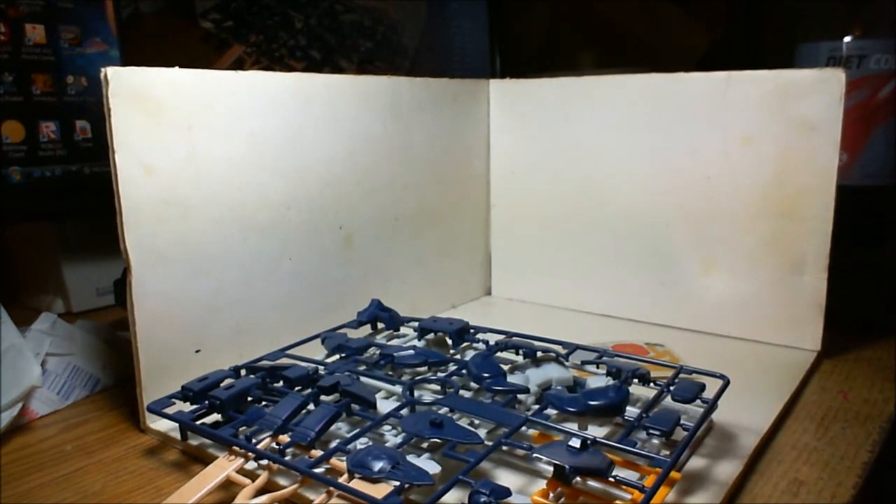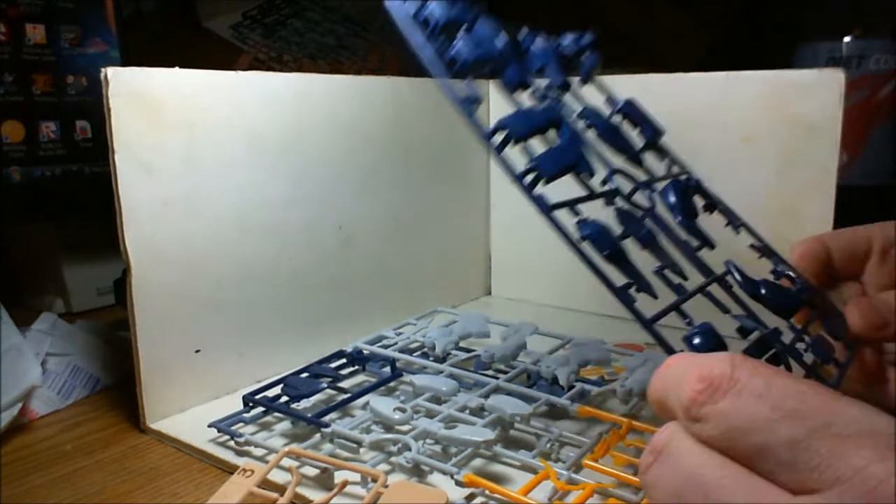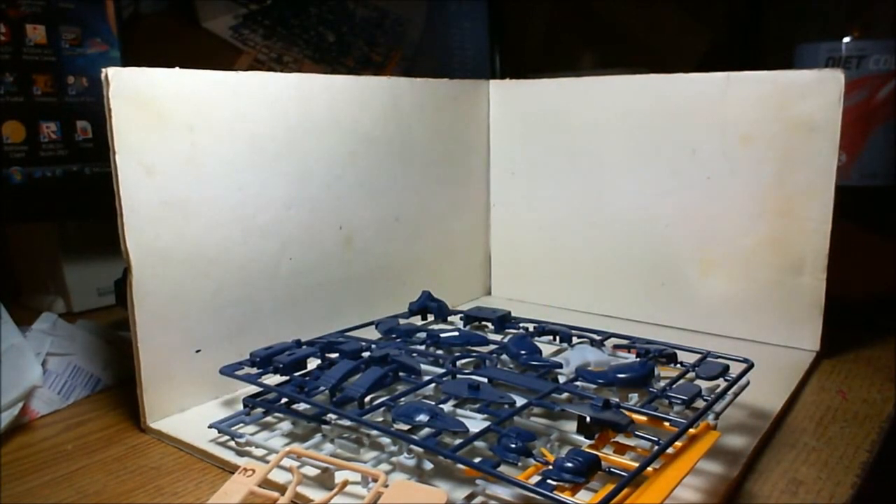That's it, just a real quick video. I don't know if I'm gonna work on this or not, but I've got a lot of painting to do. So yeah, that's gonna be my first Gundam kit — should be some entertainment for ten dollars. I'll talk to you guys later.